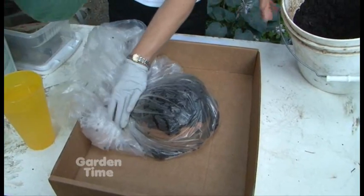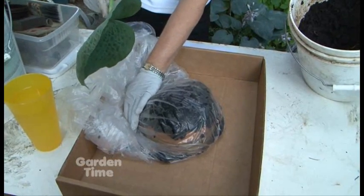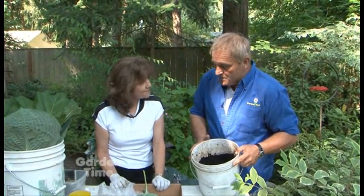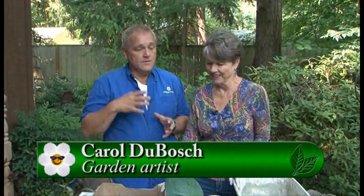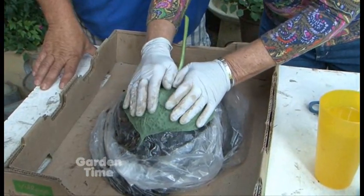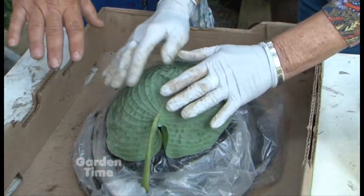You don't have to cover the mound, but it makes for a nicer leaf and it contains everything very well. You can see how nicely that leaf fits over the top. Now we're going to move on to Carol and look at the next steps in this process. Now that we have this fabulous mold that is very sturdy and shaped like the leaf we're going to use, I'll get the leaf positioned and make sure the mold is good.